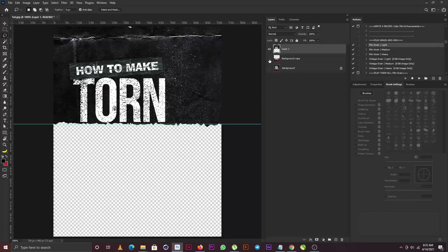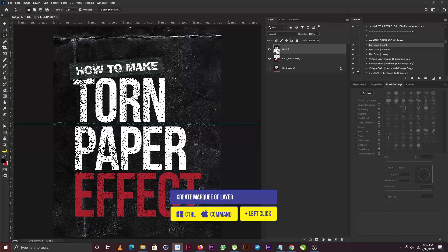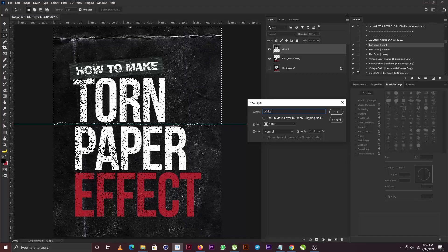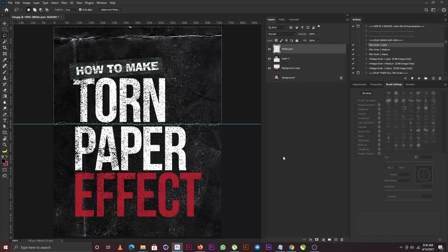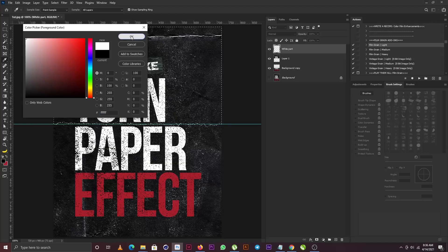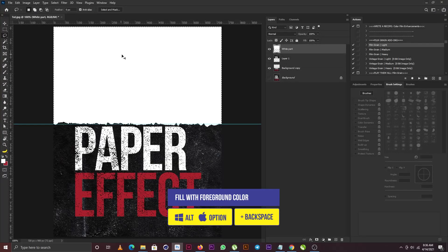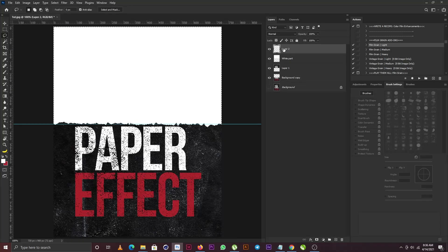So this is what I have now — the cutout parts and the original layer. I'm going to hold Control and click on the thumbnail of the cutout part to create a marquee of the shape, and I'm going to create a new layer. Then I'll change my foreground color to white.